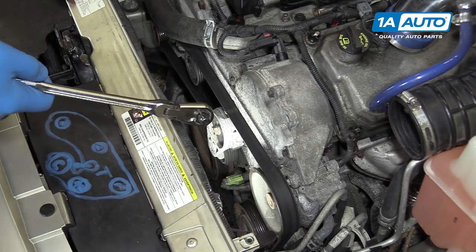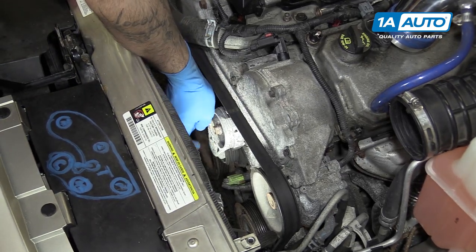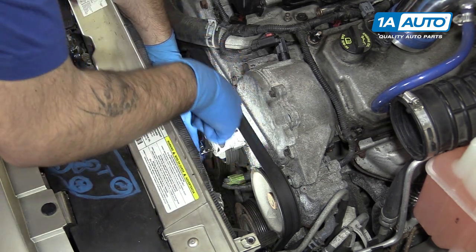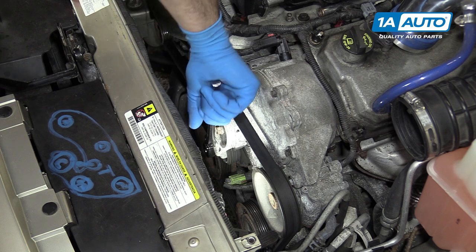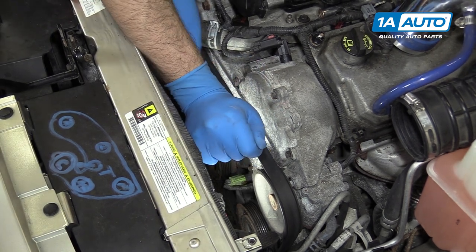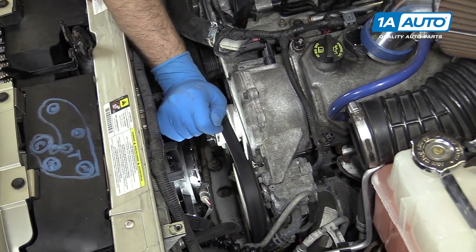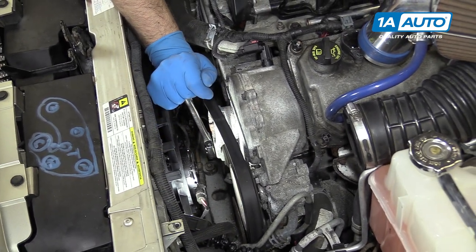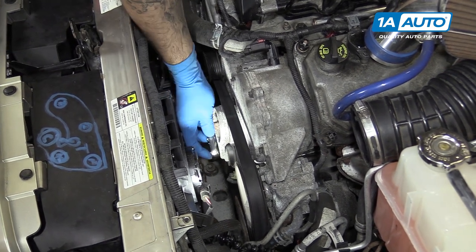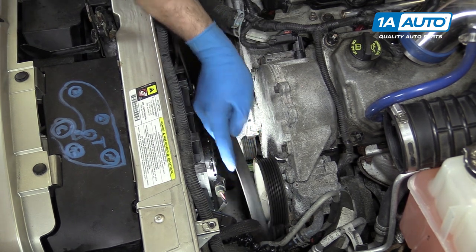Using a 3/8 drive ratchet, place the square drive into the square 3/8 hole at the bottom of the tensioner and rotate it clockwise to release the pressure on the serpentine belt. Remove the belt from whatever pulley is easiest to reach. Remove your ratchet and finish removing the belt from the pulleys.